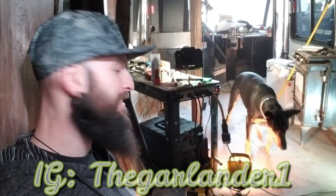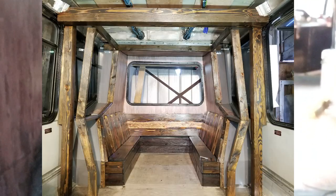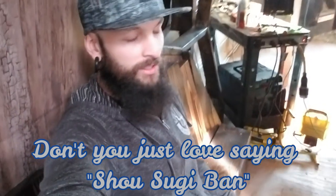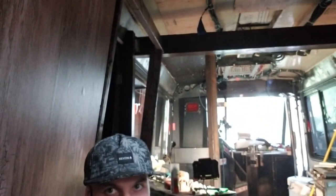Good morning everybody. Garlander here, Enzo's here — nice catch. We're in the back of my bus in the beautiful new seating area that I just built. It's already dusty, but if you want to see the technique I used on these seats, it's a Shou Sugi Ban technique and I covered it in my last video. It's not very hard, it's a little bit time consuming because you're working with the wood a bit longer, but I think it's worth it.